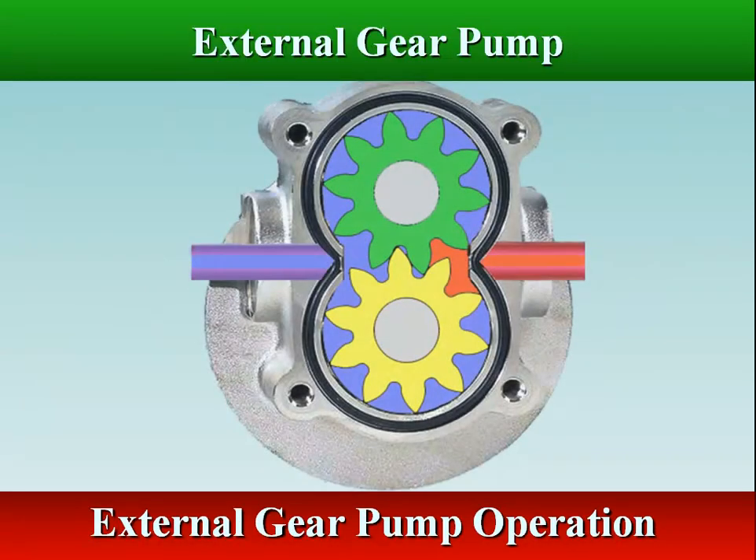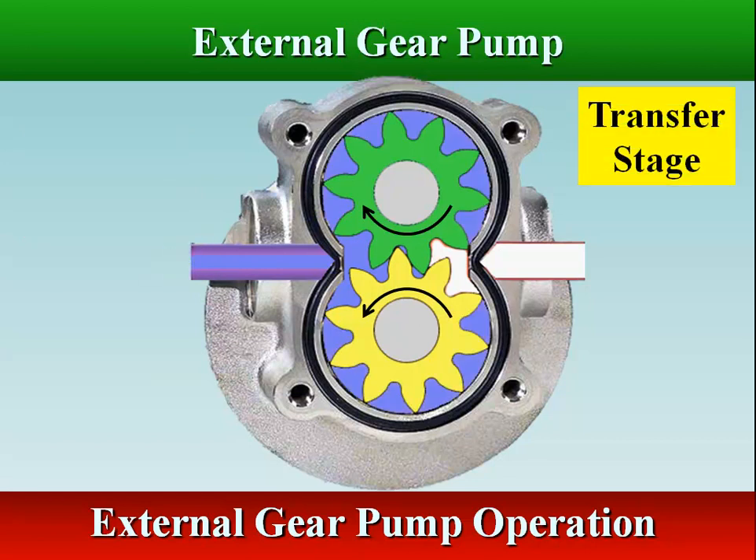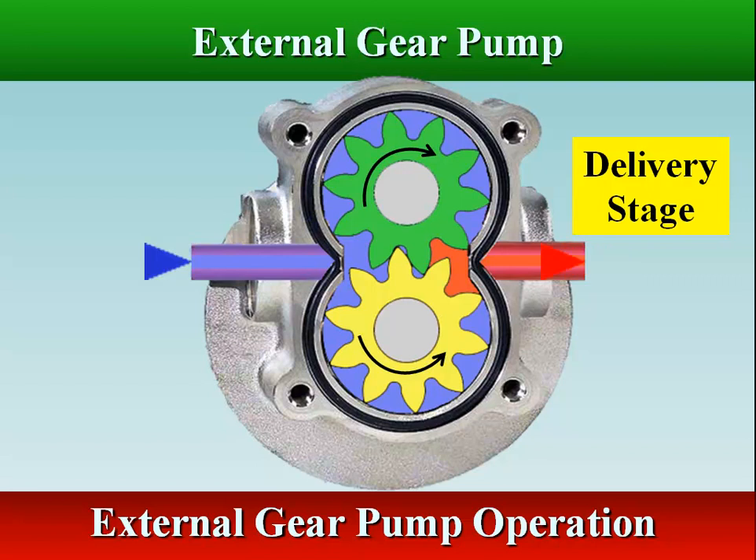There are three stages in an external gear pump's working cycle: filling, transfer, and delivery. As the gears come out of mesh on the inlet side of the pump, they create an expanded volume. Liquid flows into the cavities and is trapped by the gear teeth as the gears continue to rotate against the pump casing. The trapped liquid is moved from the inlet to the discharge around the casing. As the teeth of the gears become interlocked on the discharge side, the volume is reduced and the fluid is forced out under pressure.